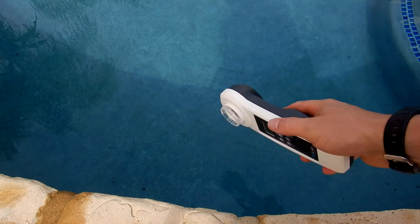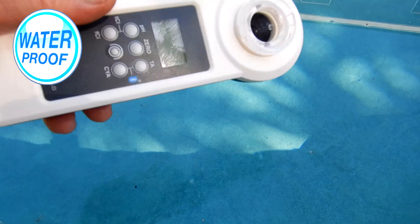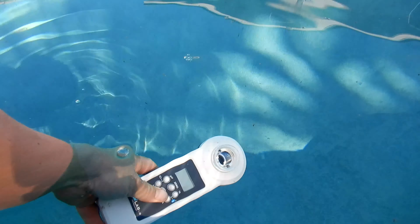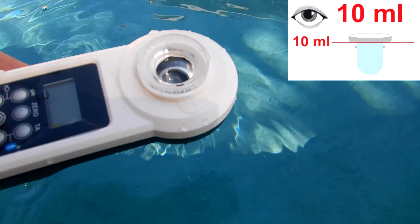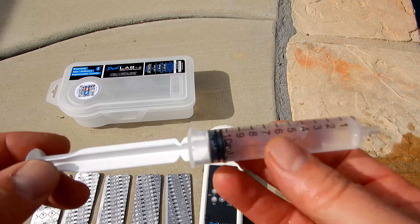First you want to make sure the unit is clean. Go ahead and dip it in the pool and rinse it. The PoolLab 1.0 is completely waterproof so you can actually dip it in the pool to get the 10 milliliter sample of water. Just shake off any excess water until you're at the 10 milliliter mark. If you choose, you can also use a syringe to get the 10 milliliter sample.